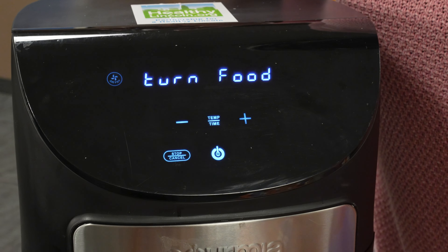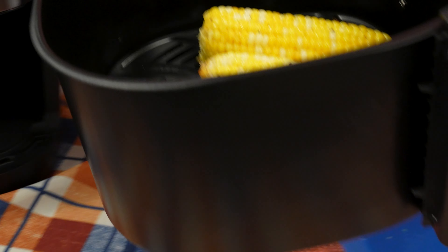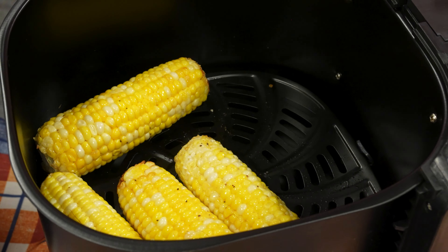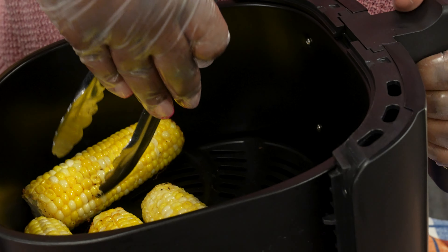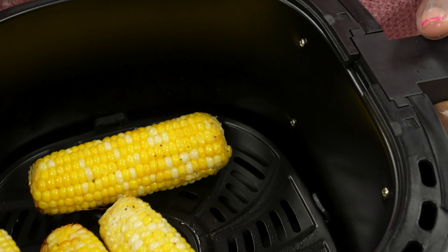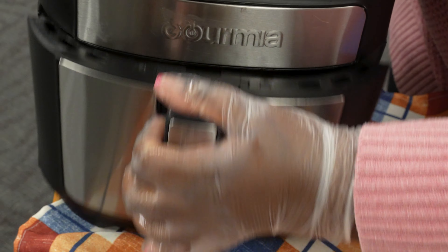Now we're going to flip halfway. To flip, you can either shake your basket like this, or you can use tongs to flip them like this. Then we're going to put them back in the air fryer to cook for the remainder of the time.